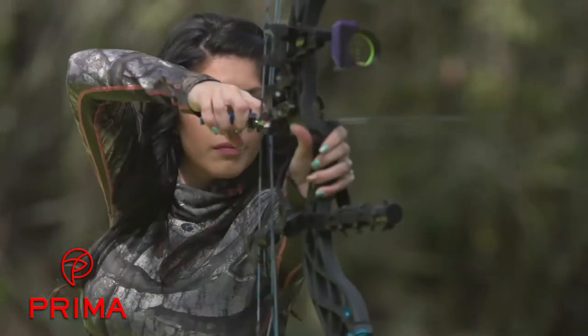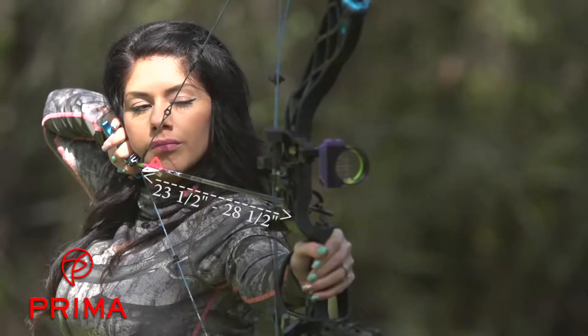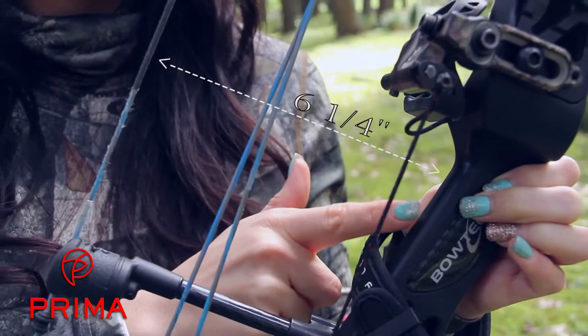The draw lengths are adjustable from 23.5 to 28.5 inches. The limbs are available in 40, 50, or 60 pound maximum weights, and the brace height of this bow is 6.25 inches.